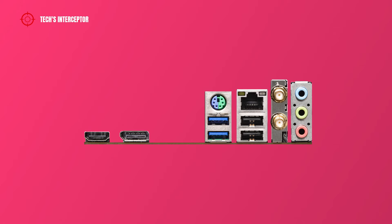On the back I/O panel we find one HDMI port, a DisplayPort 1.4, a PS/2 mouse and keyboard port, two USB 3.2 Gen 1 ports, one LAN Ethernet port, two USB 2.0 ports, antenna ports, and audio jacks including line-in, front speaker, and microphone port.